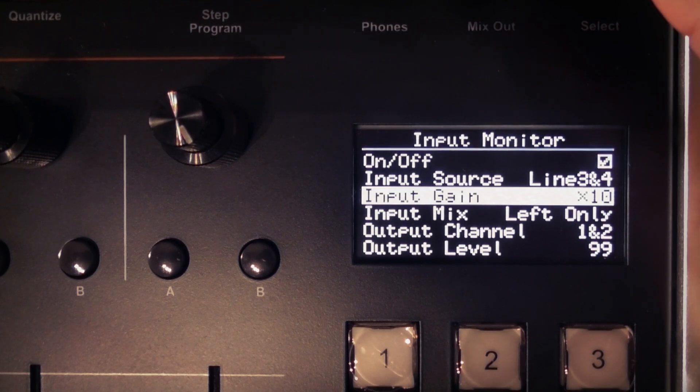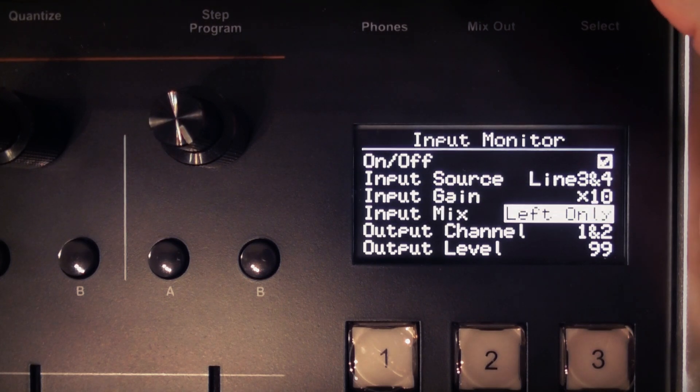Broadly speaking, times one is for line level and times ten or times 100 are for instrument level. The gain multipliers are applied before the gain amplifier that is controlled by the rear trim knob. You can choose the input mix: left only, or left and right mixed — which is where the left and right signals are mixed into one mono channel — and then finally there's stereo.